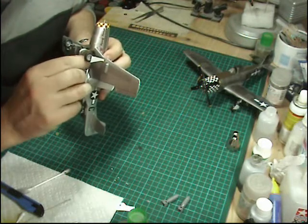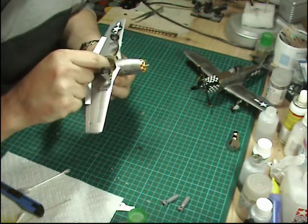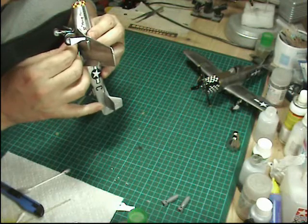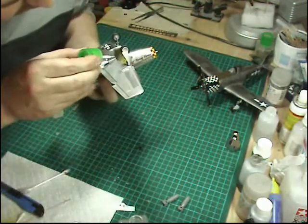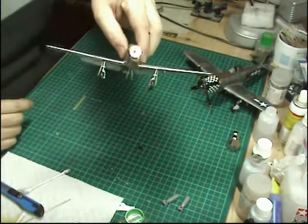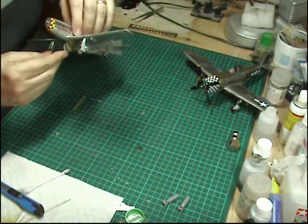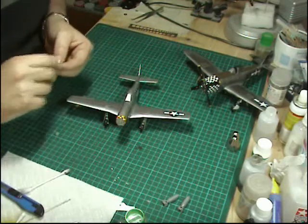We're just going to let that sit for about three or four minutes to dry. We can then maneuver the doors without the risk of them falling off. Push them in, open up the door a bit, push it in the hole, and come back with a tiny little bit of glue just there. There we go — we've got the doors up underneath just like so.